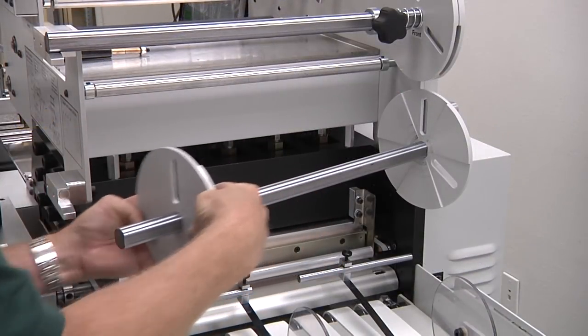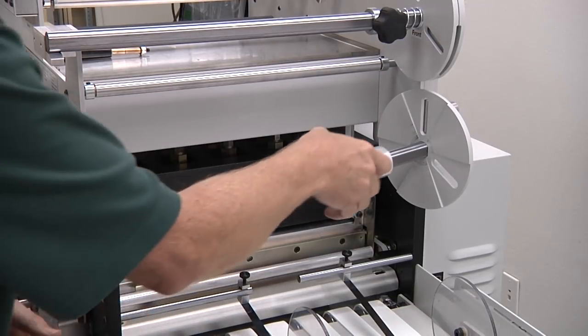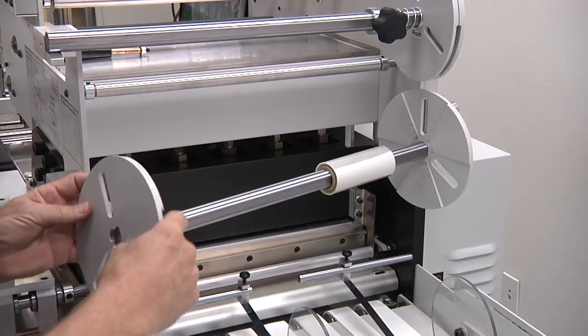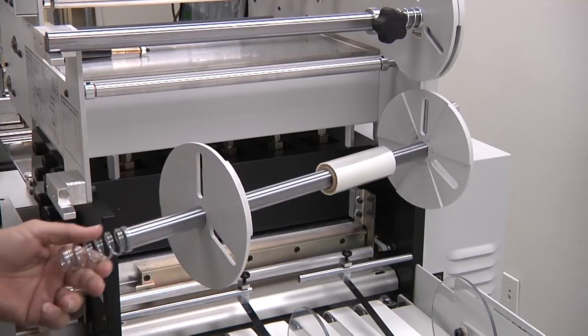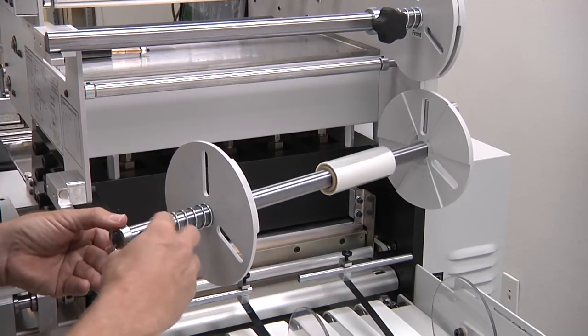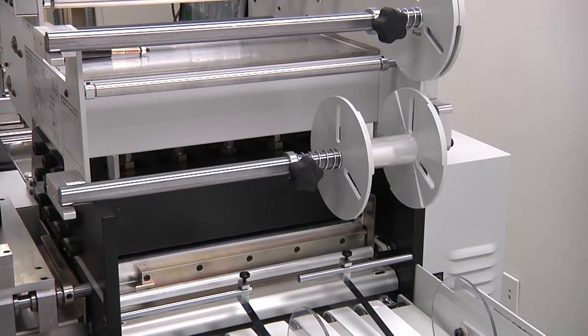The standard Excel foil system includes dual foil support shafts, dual programmable foil draws, and four waste foil rewind shafts. Multiple foil draw lengths can be programmed to minimize foil waste, and foil draw length can be adjusted while the press is running.